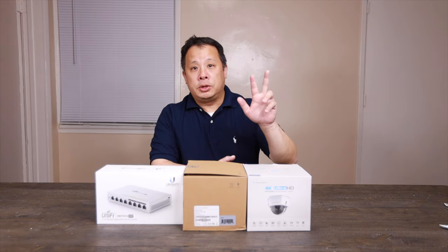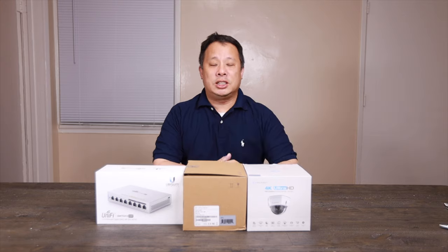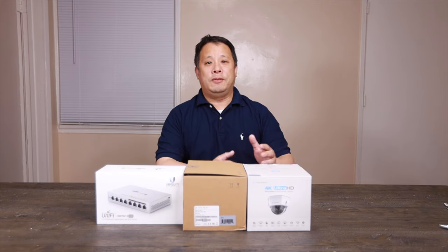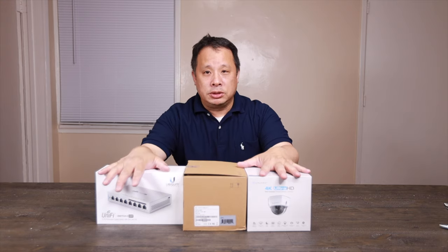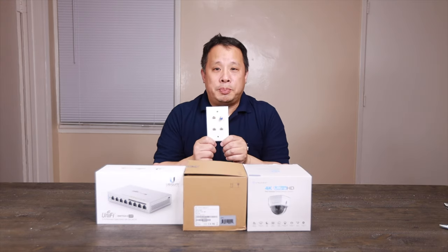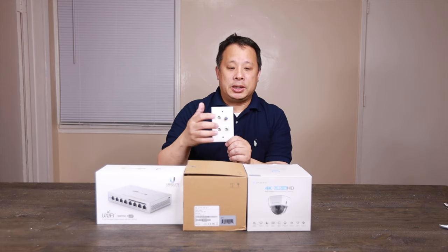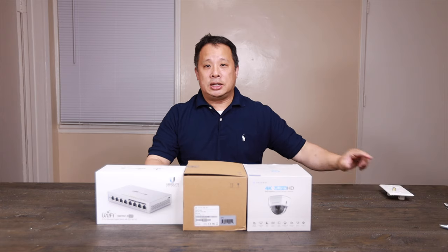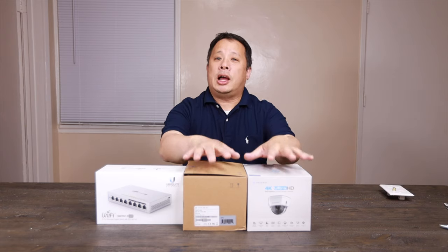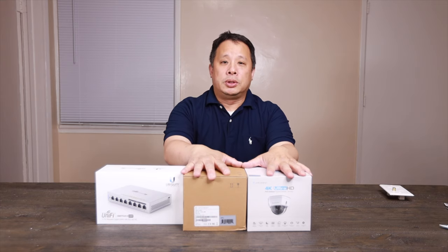I set up my Synology, put in two Western Digital Purple drives. The Western Digital Purple drive is designed for surveillance cameras. I got two surveillance cameras, a PoE switch, and a wall panel so I can plug my Synology into the outside cable — because it will be outside the camera instead of inside. Let's open this up and see how we connect it and put everything together.